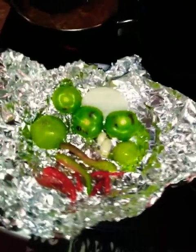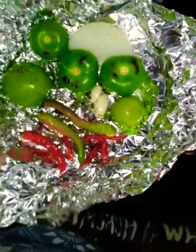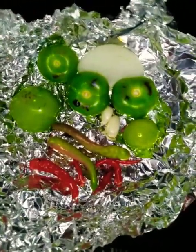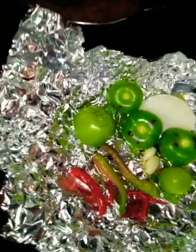Hey guys, it's Skittles here making salsa tatemada. I think it's a really common recipe. Someone asked me how you make it — it's pretty simple and basic.